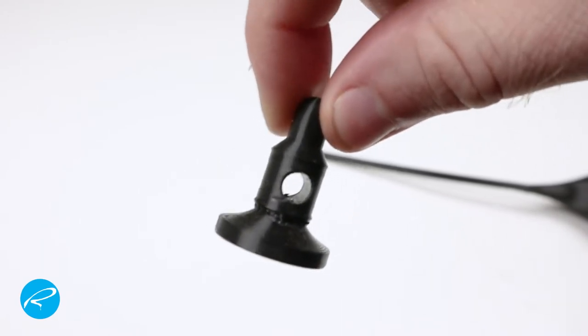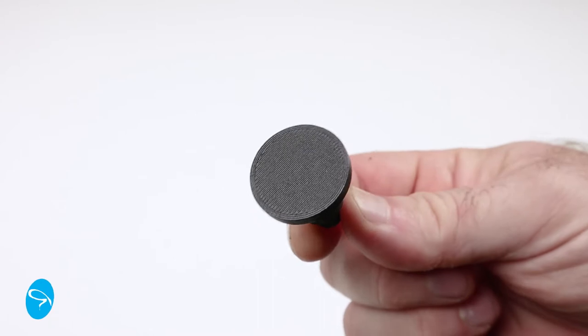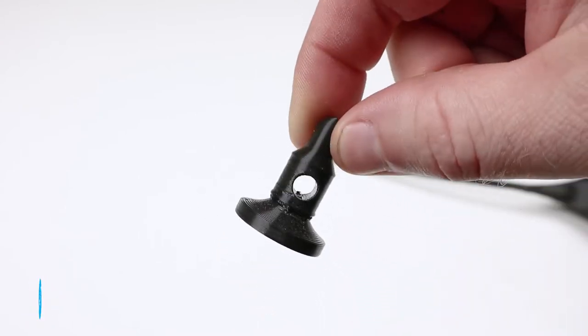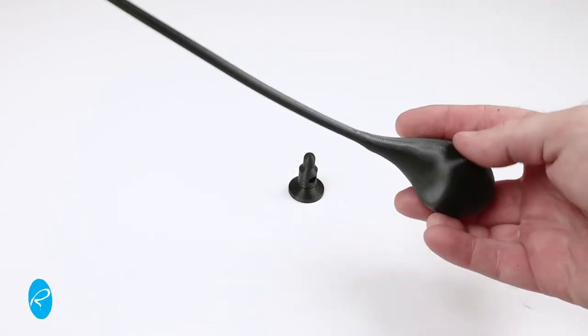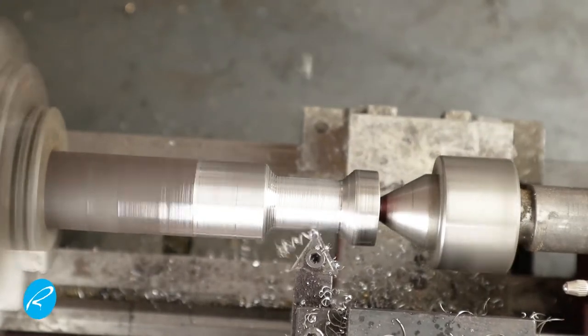This is what the head looks like according to the dimensions I found online. I did a little bit of math while I was modeling it to figure out the volume, and therefore how much it was going to weigh out of steel. That's how I arrived at this final dimension, and I'm going to use these when I take it to the lathe and make a model of it.